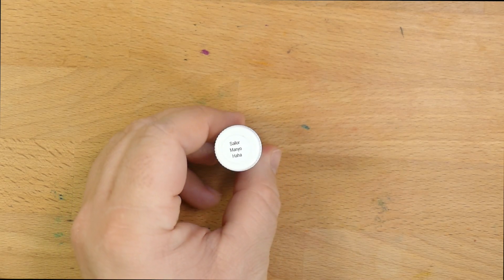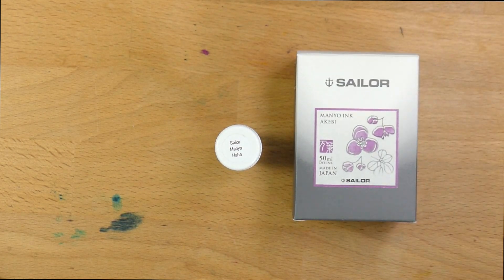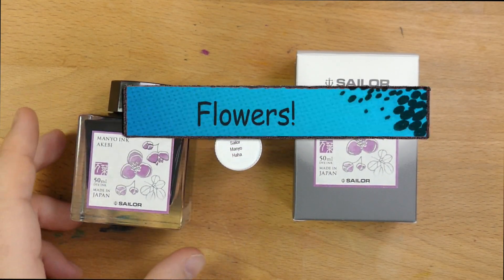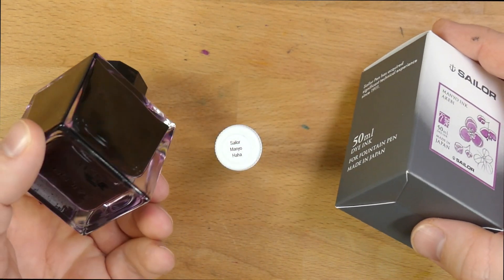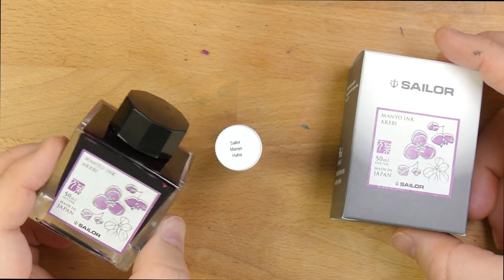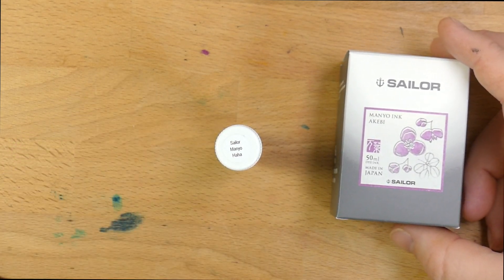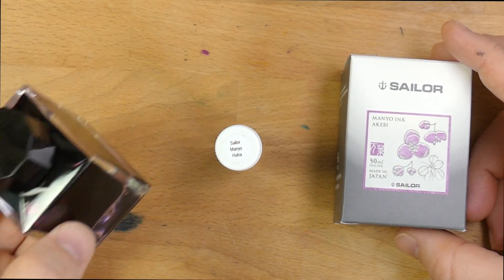This is an ink whose name I was like, what is going on here? Because the Man-Yo line is all about colors and the hues that come in colors. They come in boxes like this, bottles thusly, for about $18-$19, up to like $24-ish depending on where you get it, but usually discounted to around $19. And it's 50 mils, so a fair amount of ink, actually.